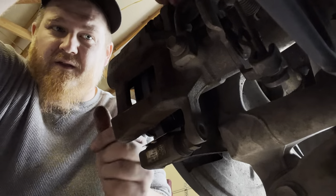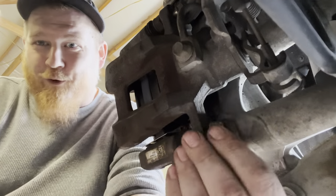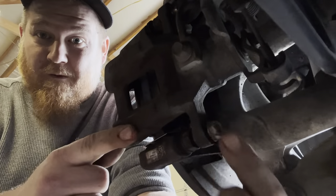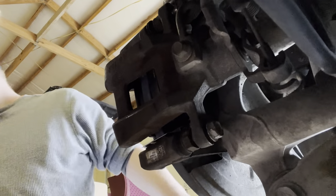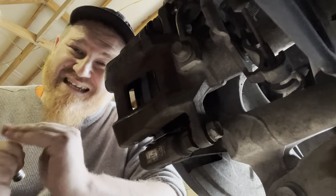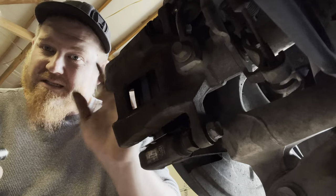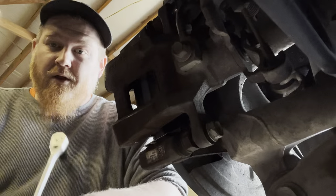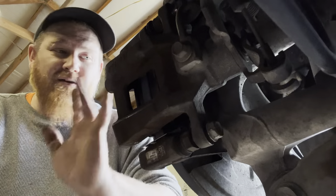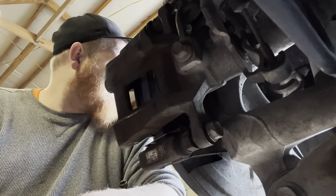Now we're getting close to our final steps. We just need to put our two 14 millimeter bolts back into the pins and sliders. Trying to work things backwards on camera is kind of challenging but you can make a game out of it. We'll snug up these two 14s and put the wheel back on — that's it. Once you press the brake pedal, that'll push your piston back out and get everything situated. We'll tighten these up, pop the wheel back on, and repeat the process on the other side off camera.